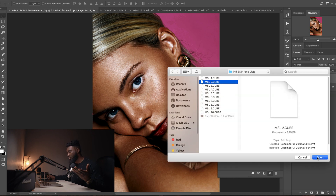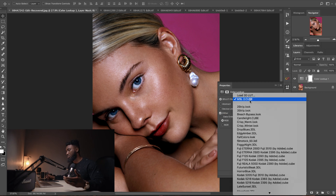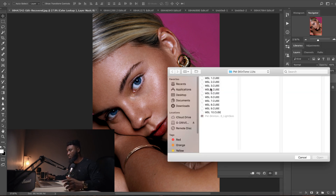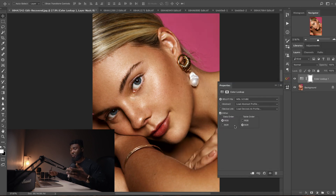Let's go to MSL2 and click OK. This one is cool — really subtle, but as you guys can see, it still brings a lot of contrast into the image. Her freckles, everything is standing out. Let's pick something else — let's see what three looks like. Three is warm. Nice. See before and after — everything has this nice contrast to it. It just looks a lot better than the first image.